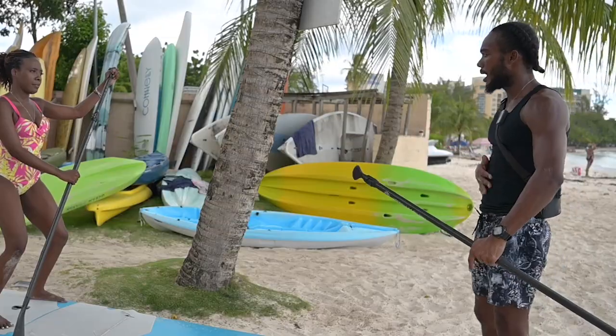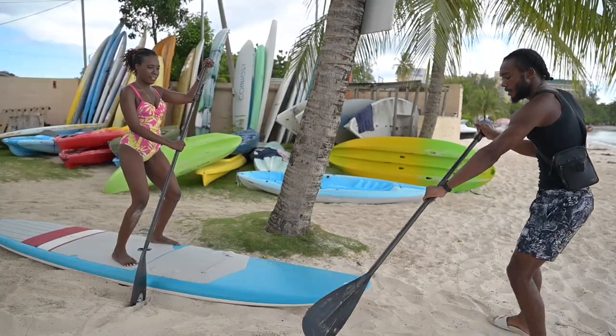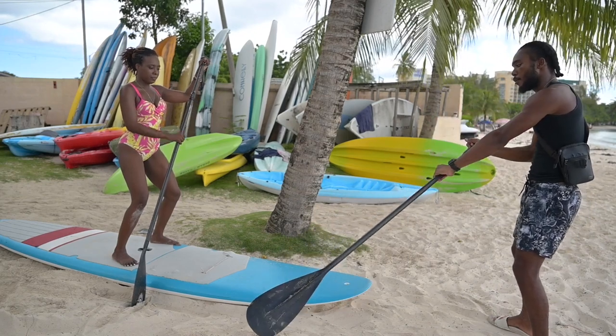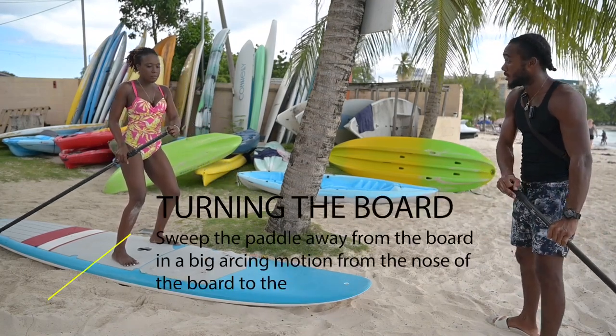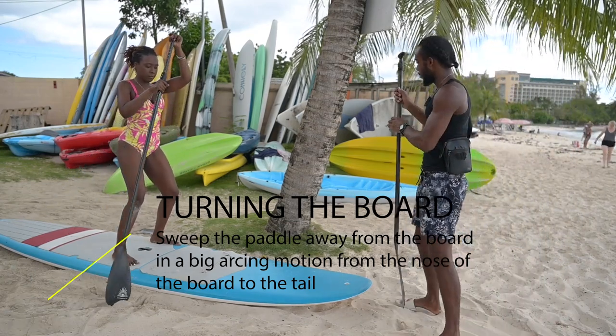It's a real workout — you engage the abs, thighs, glutes, obliques, everything. For turning, the same principle applies: the closer you paddle to the board the straighter you go, and the wider you paddle the more it turns. A trick for turning is to drop the arm at the bottom on whichever side you're turning to — get a little more leverage on the paddle and sweep further out. The board will turn. Wide on the right, go left. Wide on the left, go right.